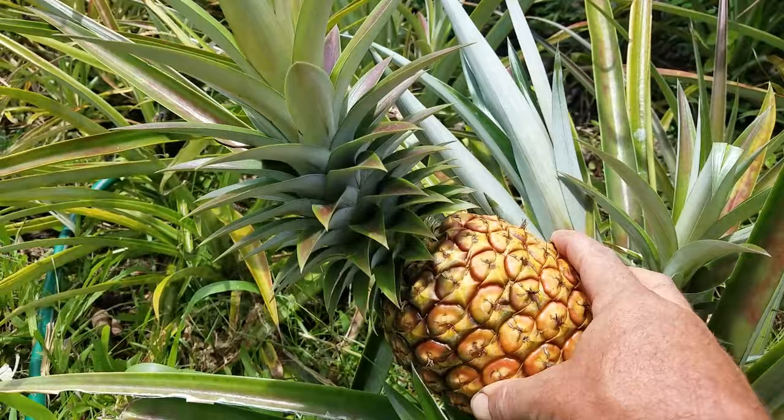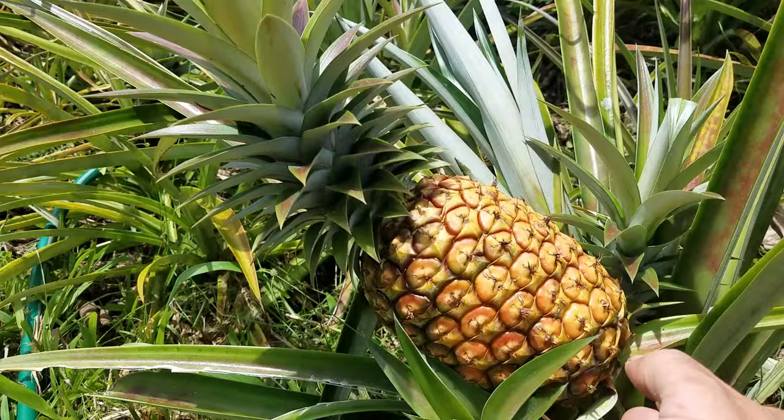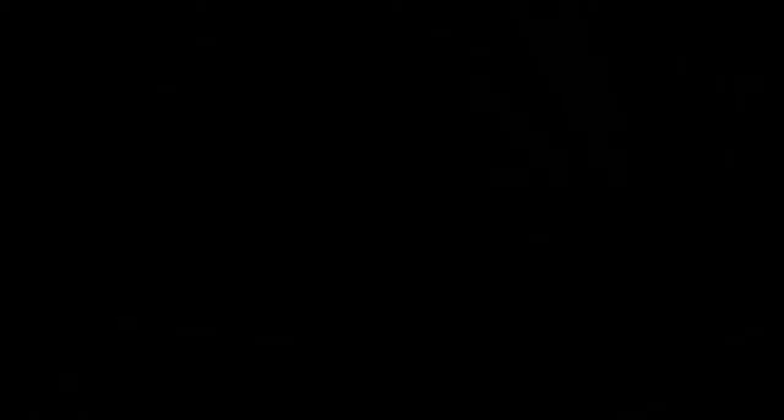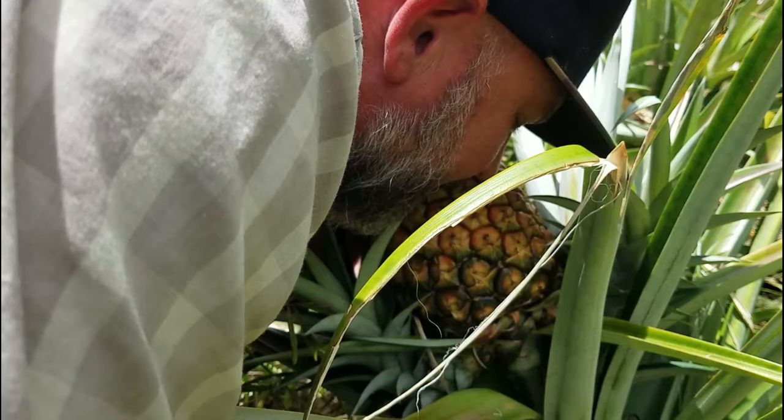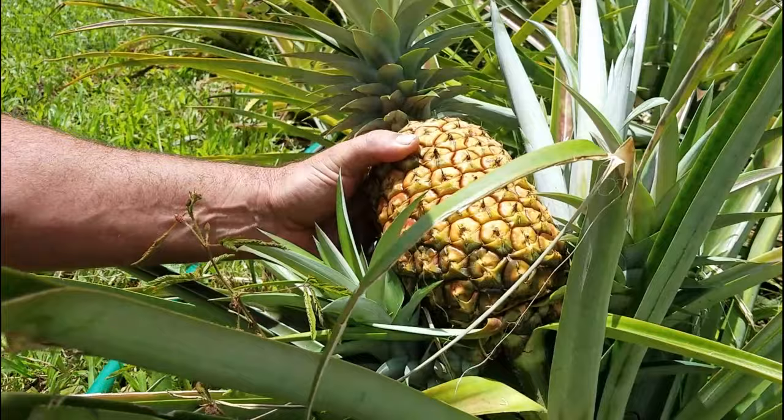For most people, this is what they're going to do: they're going to go to the grocery store or the farmer's market, buy themselves a pineapple, and then harvest this top. That's how you're going to be able to start your garden. So let's get to it — let's harvest this pineapple. How do we know this pineapple is ready? Well, I like to get in there and give it a good sniff. This one smells like pineapple. If it's got a nice smell like that, it's ready to go. All you've got to do is get in there with the knife and just cut right at the base.